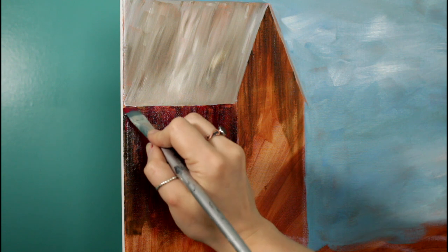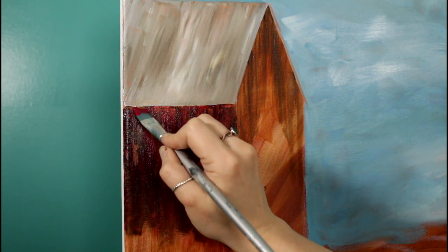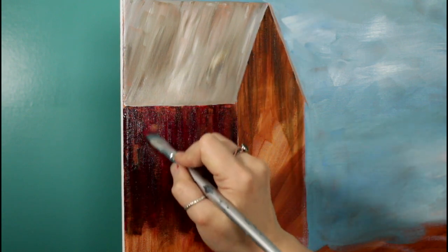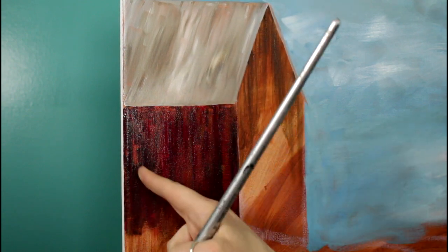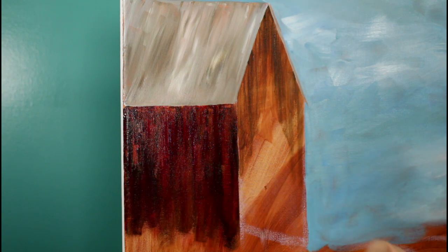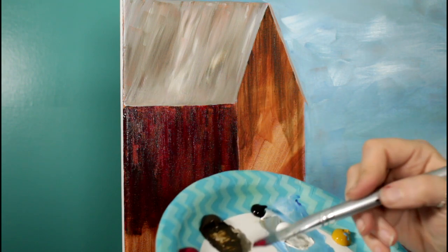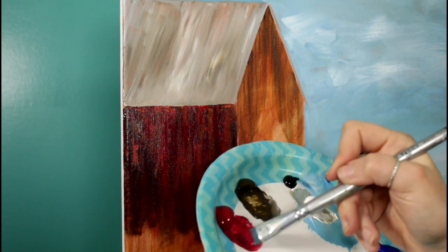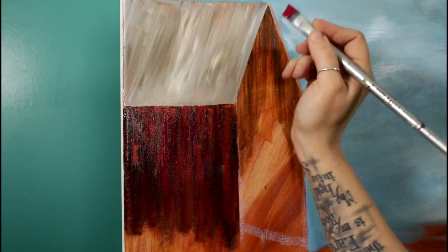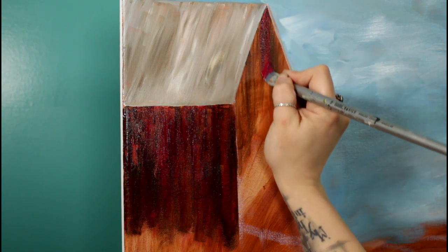Now I hope you can see how valuable that underpainting is, especially here, because this brown and this red are quite transparent. Without that underpainting, that spot right there would be pink from the white of the canvas, but now that brown is glowing through and I think it helps add to the look of aged wood. On this side, since we have less dark underneath, it's going to appear a brighter, truer red.